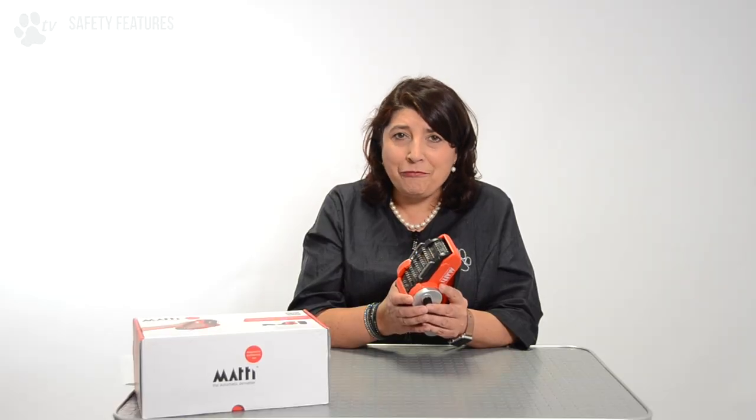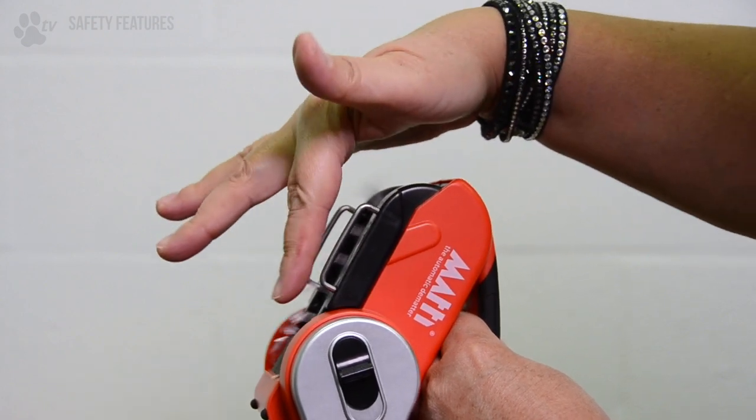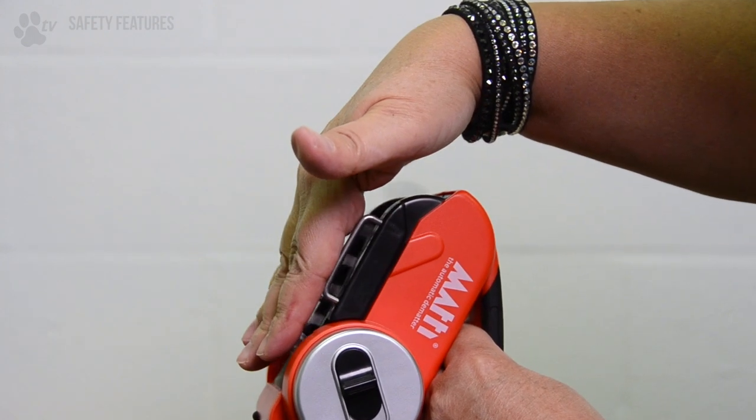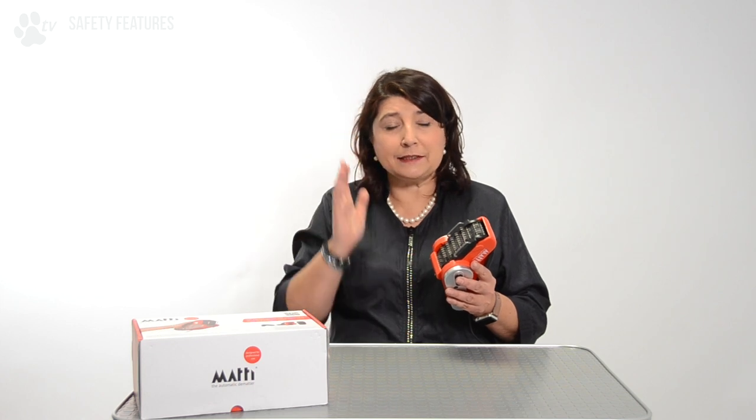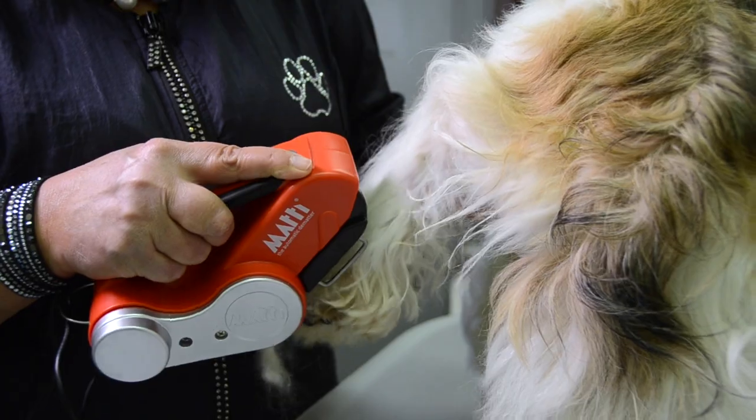The Mati will prevent discomfort for the dogs. The brush module contains two safety guards which protect the dog's skin from the pins. Extra care is advised for small body parts like ears, tummy, legs and faces, because they can get in between the safety guards if you're not careful. This was Kitty for Transgroom TV — I hope you save time and effort and have fun with your Mati.